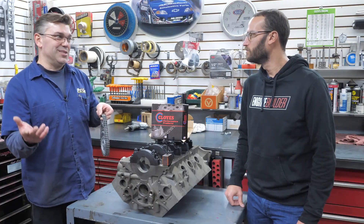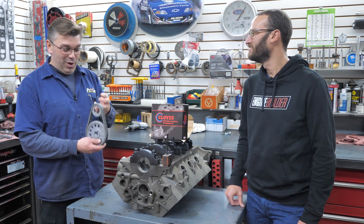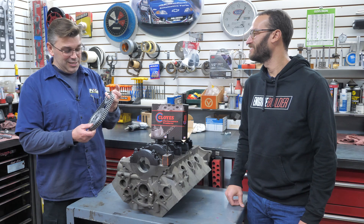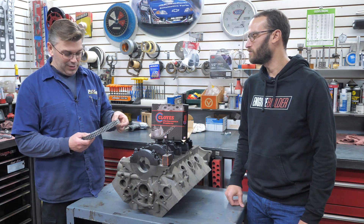The next person going with it is going to want more, so we have to give them good parts. Whoever wins this engine is lucky because they're getting some great parts, and this is another good part that we're putting in it. Absolutely.